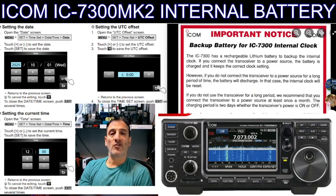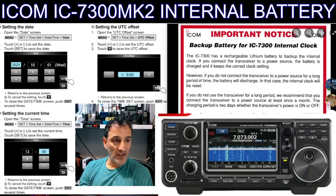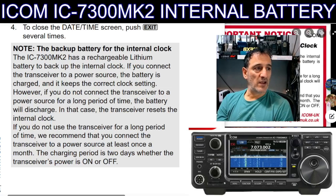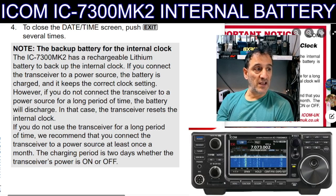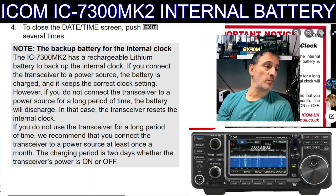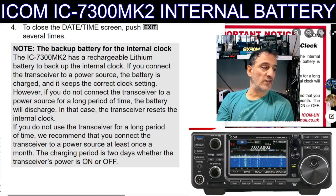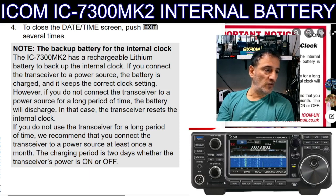One person I saw in an interview said the battery is larger than it used to be, but check with ICOM. Now I have the IC-7300 Mark II basic manual here on the left. The instructions for setting the clock are the same as before, but if you scroll down there is this small note: the IC-7300 Mark II has a rechargeable lithium battery to back up the internal clock. If you connect the transceiver to a power source the battery is charged and keeps the correct clock setting; if you do not connect it for a long period the battery will discharge and the transceiver resets the clock. ICOM recommend connecting to a power source at least once a month; the charging period is two days whether the radio is on or off.